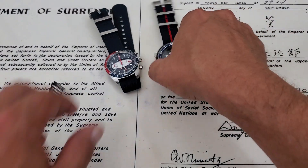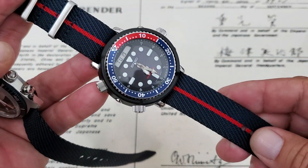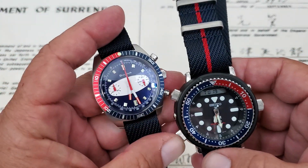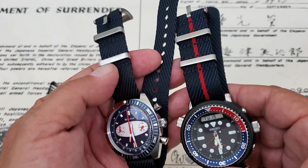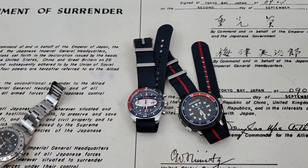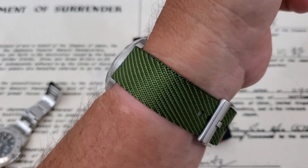These are the Twill straps from Vario. I'll leave a link down below in the description — you guys can definitely check them out. These came from my buddy Scott at Watches Galore, and I've got some I'm passing on to Chris at Marshall Time. Scott at Watches Galore is also going to do a video on these, so definitely check out the Twill straps from Vario. If you like the video, give me a thumbs up, and if you haven't subscribed to the OFD channel yet, please do. Thanks guys.